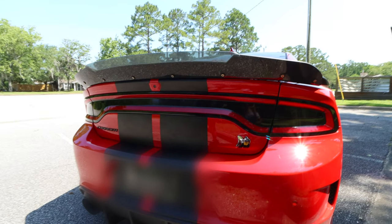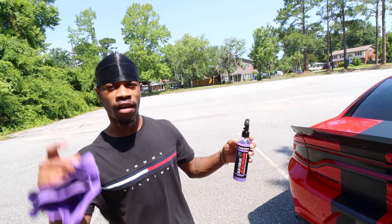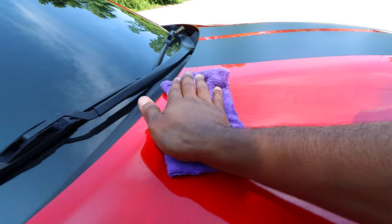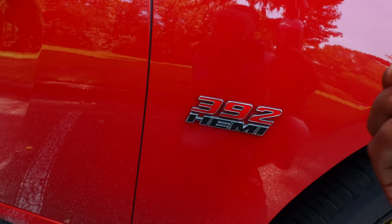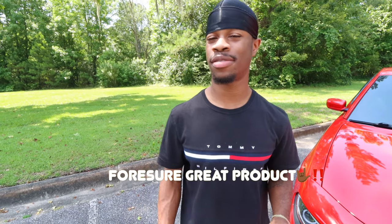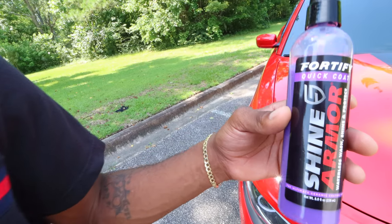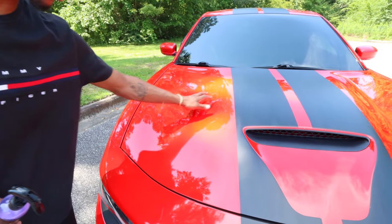Just that quick the Scat is shining again. Shine Armor does work — I'm not gonna lie to y'all. If you haven't got it yet, make sure you go in the description and get your bottle, use our promo code — we'll leave that all in the description below. That's gonna wrap up the video, but Shine Armor, you've got a returning customer. I'm going to try some more products on their website and continue giving y'all reviews, because this actually works.